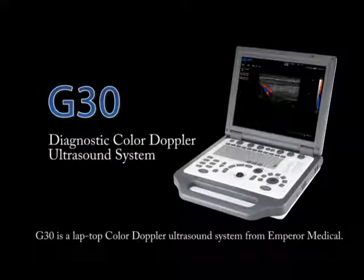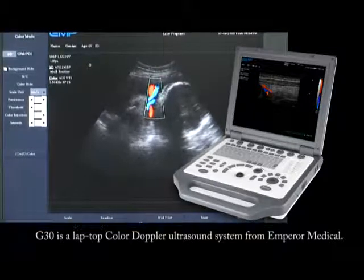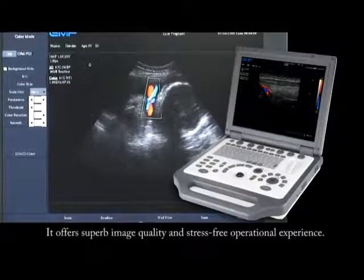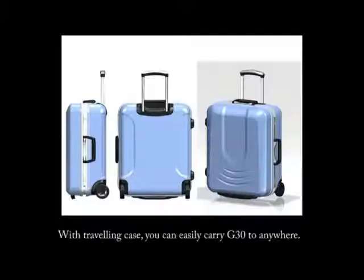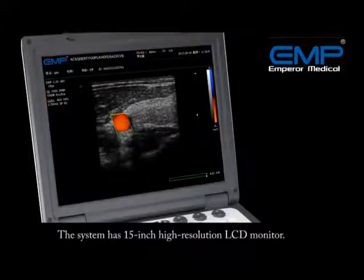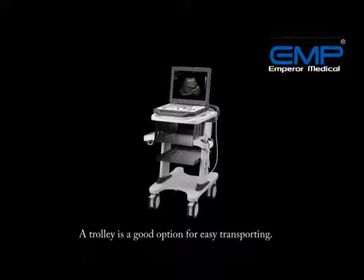The G30 is a laptop cart Doppler ultrasound system from Empro Medical. It offers superb image quality and a stress-free operational experience. With a traveling case, you can easily carry the G30 anywhere. The system has a 15-inch high-resolution LCD monitor, and a trolley is a good option for easy transporting.